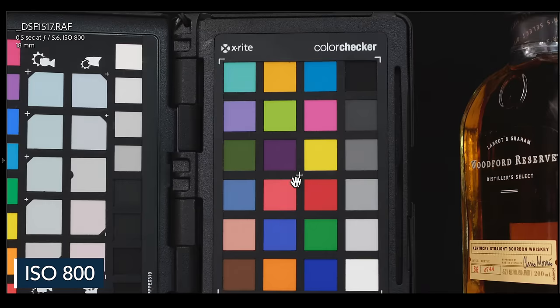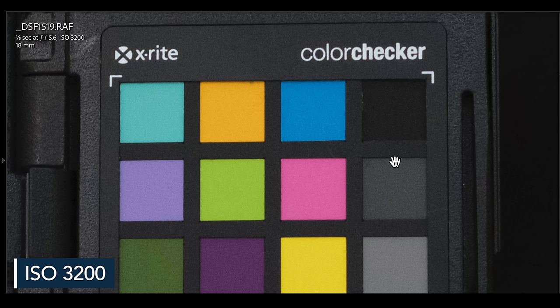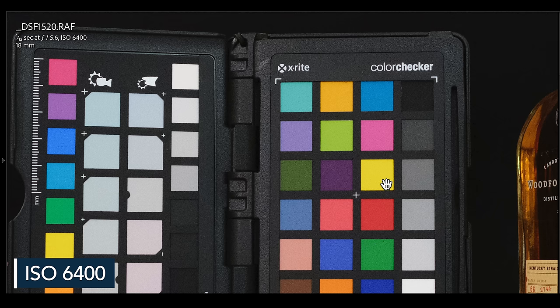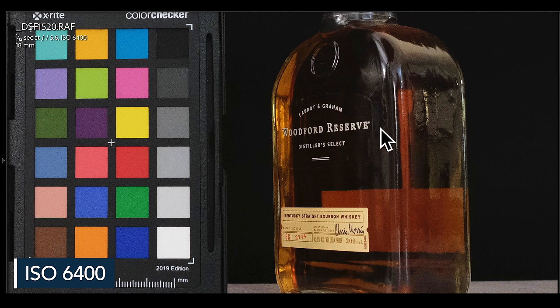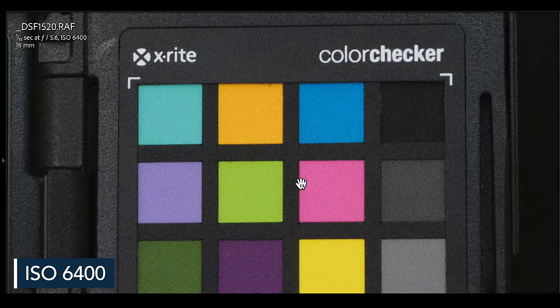Let's talk about ISO performance with regard to noise and color shifting. Overall, the X-T5 handles ISO very well up to about 3200, then results can vary depending on your subject. At 800 and 1600 it looks great. Even at 3200 at 100% it looks really good; at 200% there's some noise and a bit of loss of detail but still very good. At 6400 there's definitely more noise, though with a regular subject it's harder to see. At 200% you can see that noise but still get fairly decent detail.